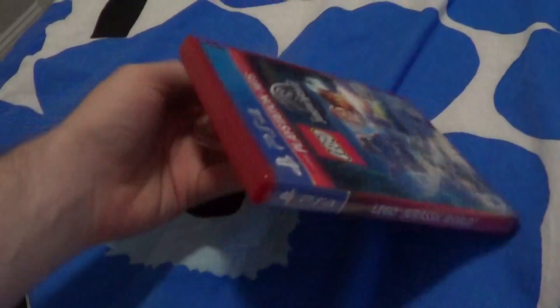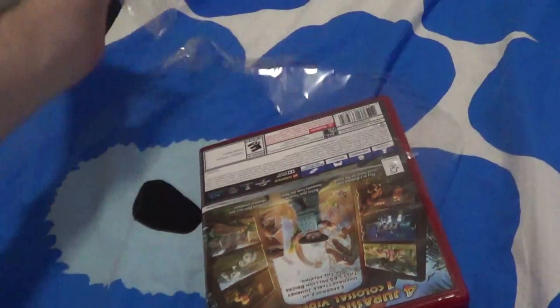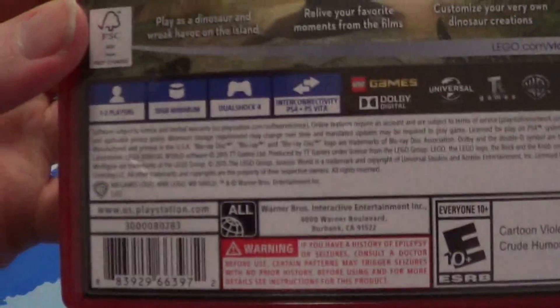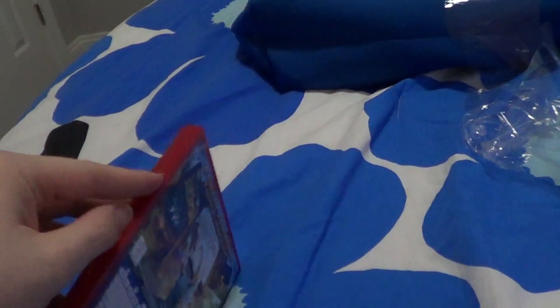So basically, I got the PlayStation Hits release of the game. I actually checked this out from the college library before, and now I own it. I'll try to get more versions of this game eventually.